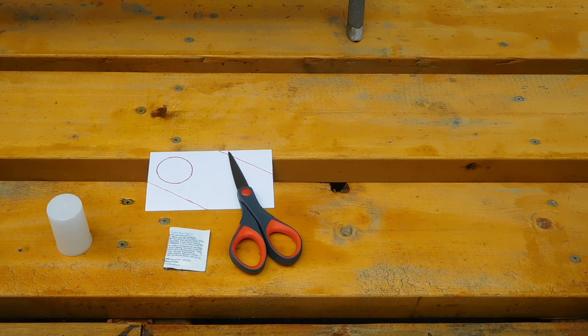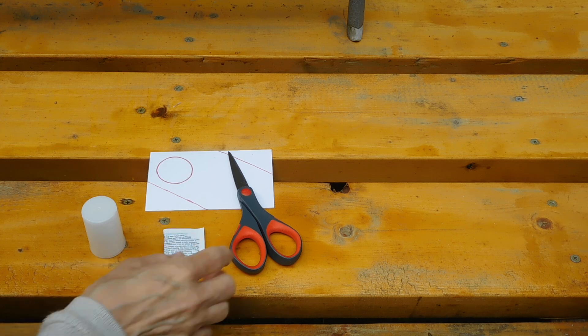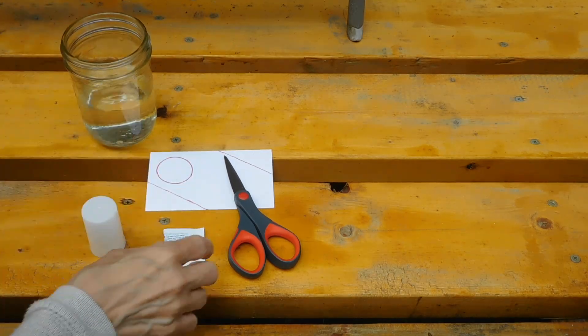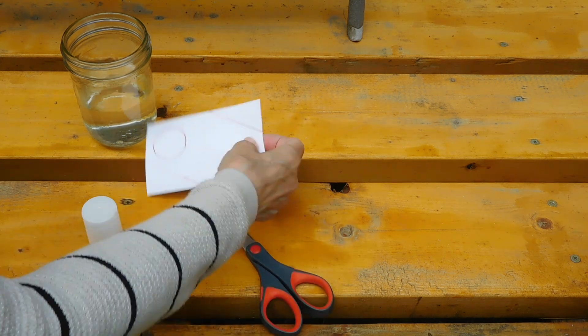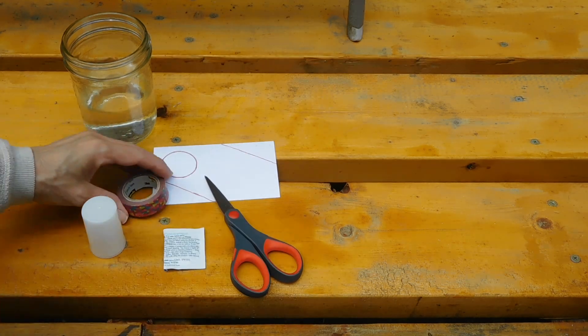Here are the things we're going to use to make our rocket. I already mentioned the film canister, the antacid, and the water. We're also going to need an index card, scissors, and some kind of tape.